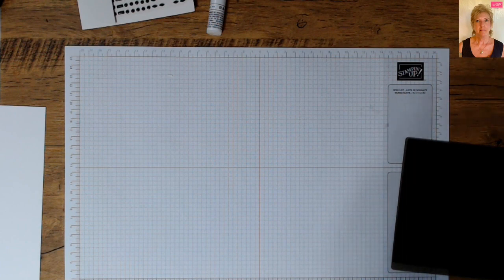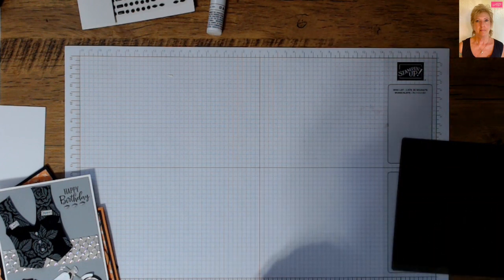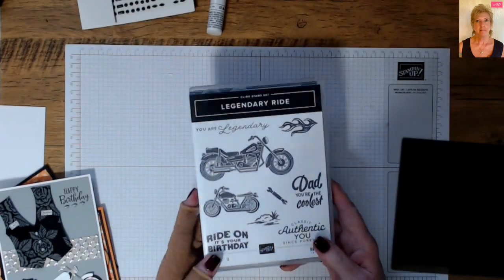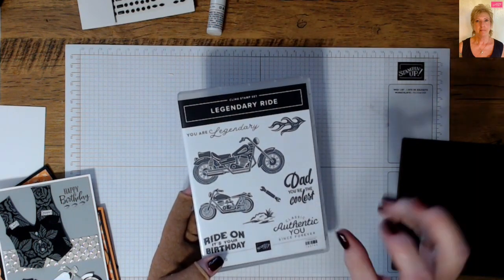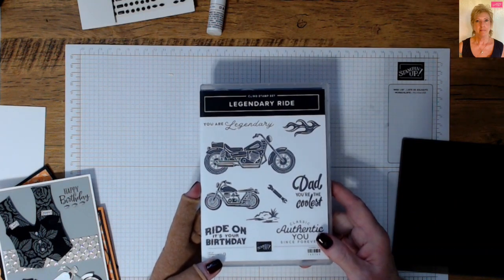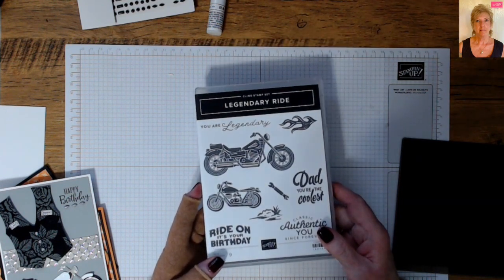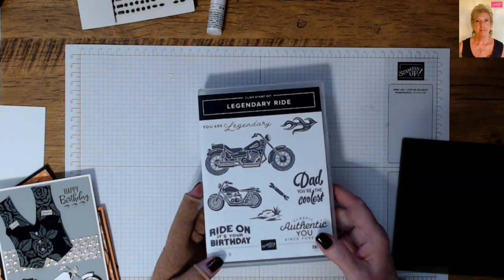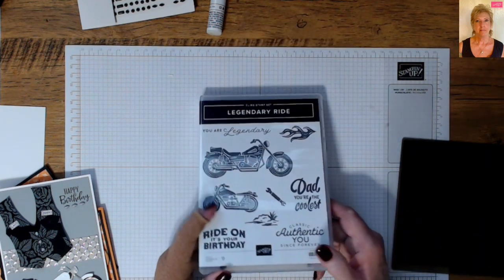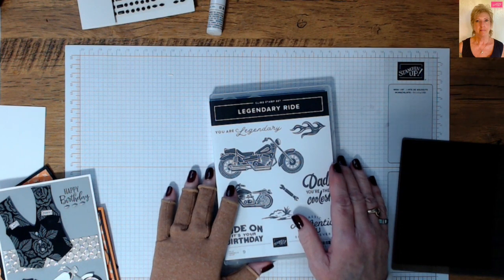Good morning stampers and crafters, welcome to Tina's Crafting Spot. Today I'm featuring the new Legendary Ride stamp set, and the blog hop I'm entering is spring themed. To me, spring means dust off the bike and let's get going. I've personally been riding over 45 years — I haven't been able to the last couple years due to some medical surgery and spine injuries, but I'm still what they call a biker at heart.